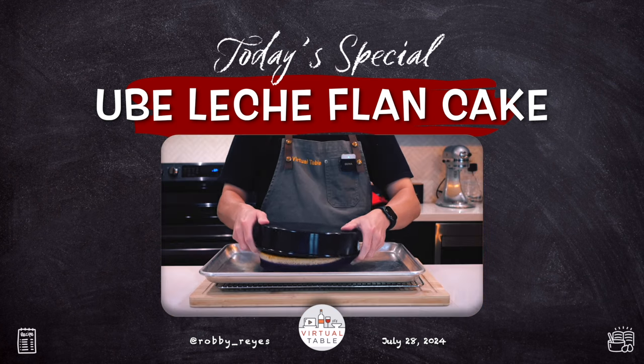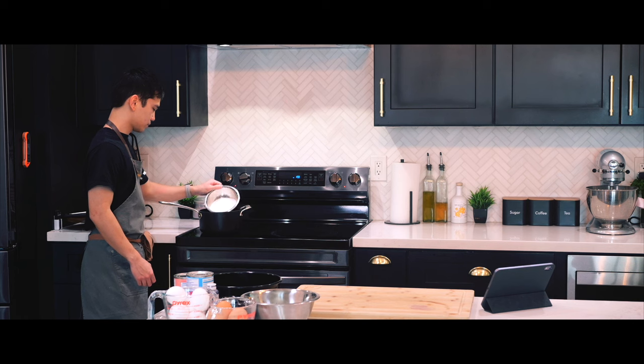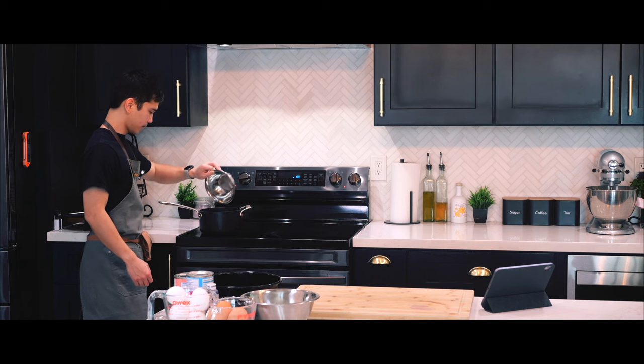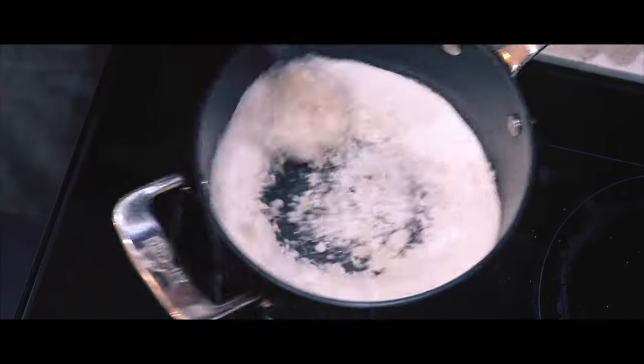Hey everyone! Today I will be making ube leche flan cake. I've always wondered how leche flan was made because it's a favorite childhood dessert of mine, and what better way to learn it by making it for the first time on top of ube cake.